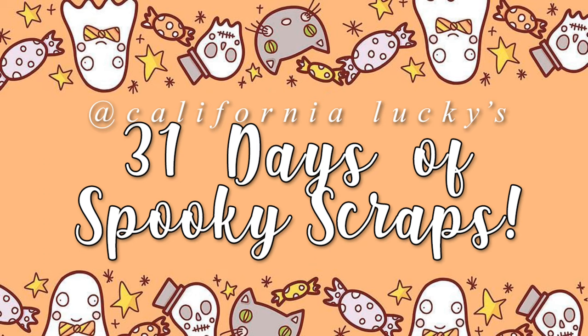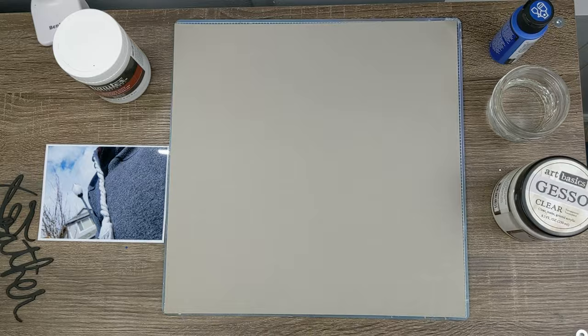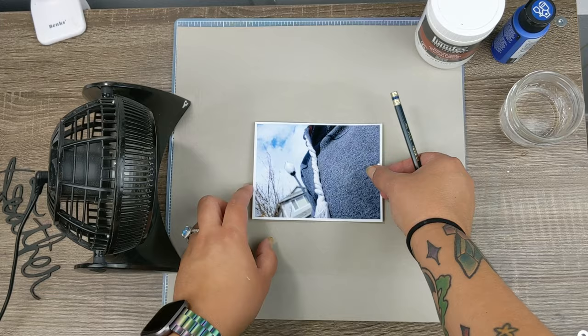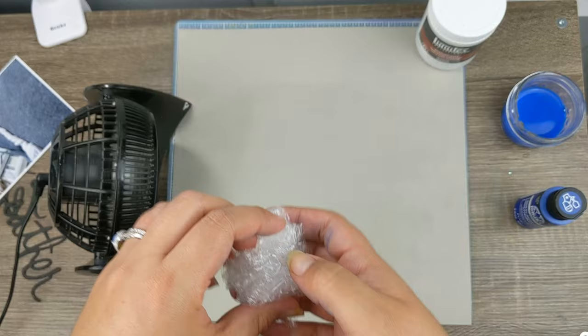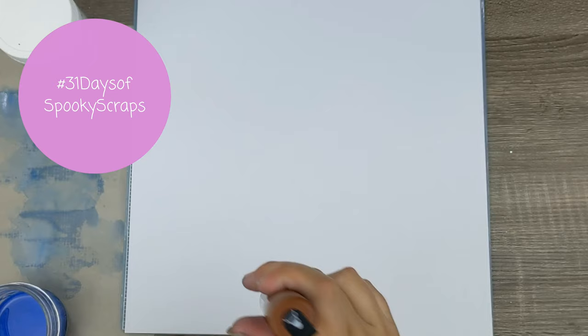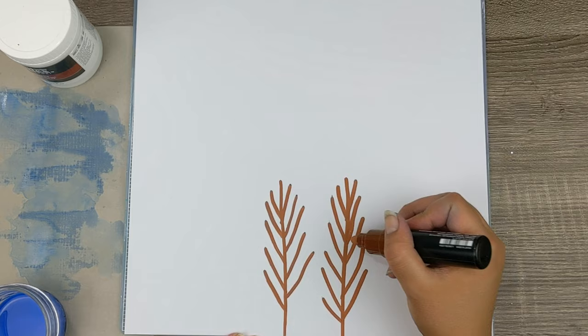Hello everyone, my name is Erica and here on my channel California Lucky I am hosting my first series: 31 Days of Spooky Scraps. Every day has a prompt to scrap, so I will be posting them daily along with many lovely ladies being featured this month. Please check out the calendar below and be sure to check back as more are added. The prompt for today is sweater weather. If you share on social media, please use the hashtag 31DaysOfSpookyScraps to help us track each other.